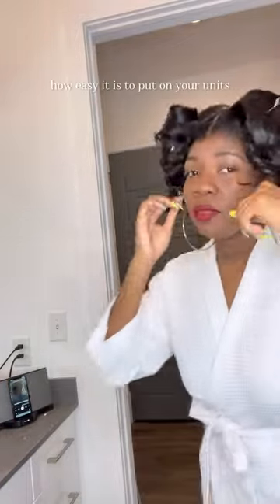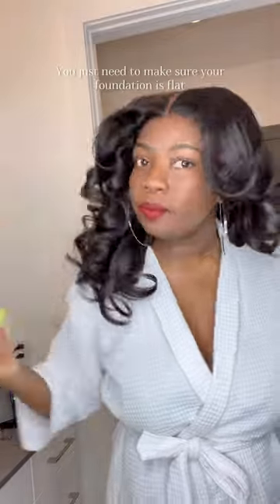Hey, so I wanted to show you guys really quick how easy it is to put on your units. Whether you have a custom fit or a standard size, all the units will come glueless. You just remove your pin curls if you have a curl. This is the Alexa unit and this is my Cambodian texture. You just need to make sure your foundation is flat and your stocking cap is on.